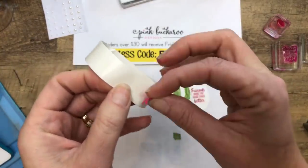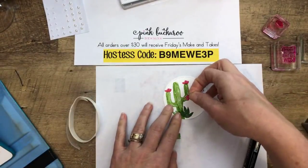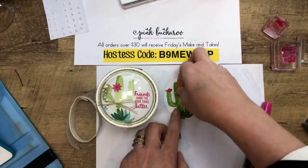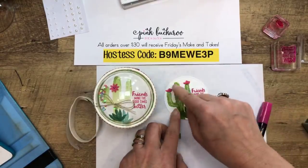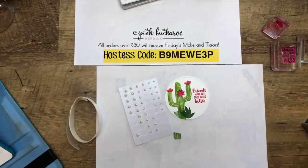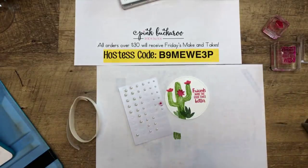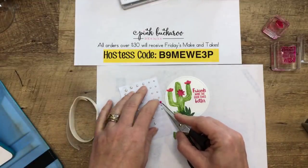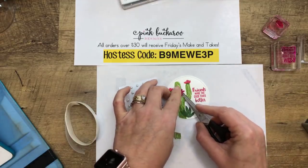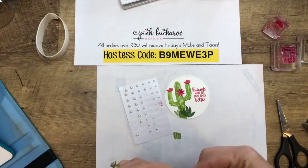You're going to hear me say 'it's retiring, you better get it' about a thousand times between now and the end of May. Over the next few weeks I'm really going to spend time focusing on retiring products. Here's a basic pearl colored with a lipstick Stampin' Blend so it looks Melon Mambo-ish. I actually used a lot of different pearls before I realized I could just do this. Then I added a linen thread bow.